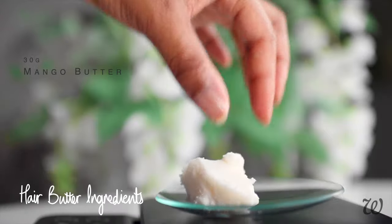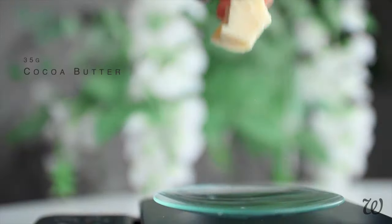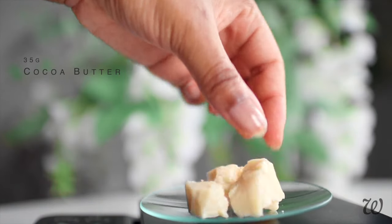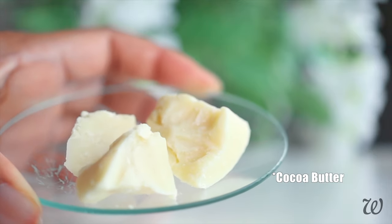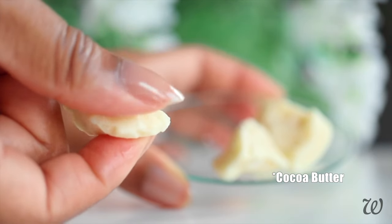We can also use the same mango butter to make hair butter. I'm measuring that out along with cocoa butter. Cocoa butter is much firmer, appearing completely solid at room temperature. It provides stability to the hair butter without having to use wax. Cocoa butter also works as a sealant, trapping moisture into your hair to prevent it drying out throughout the day.